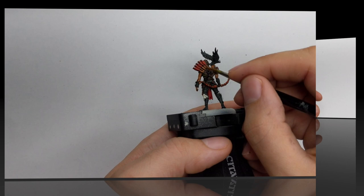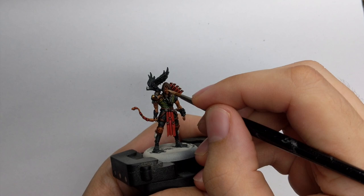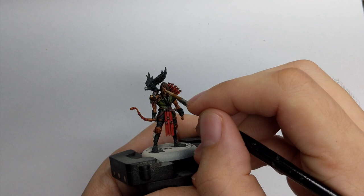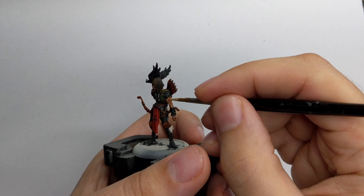For his skin I will use Kislev Flesh and paint the most raised parts of his skin - his nose, chin, cheeks, and some of the muscles on his hands as well. Just try to cover about 80% of the muscle area but still leave the shadows.